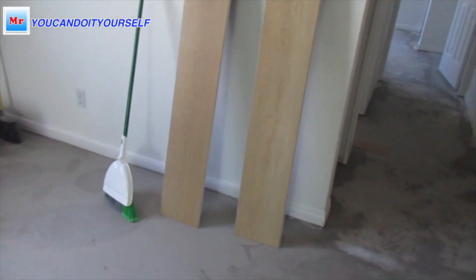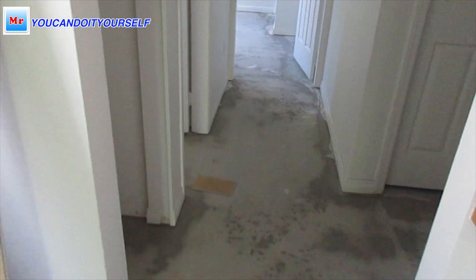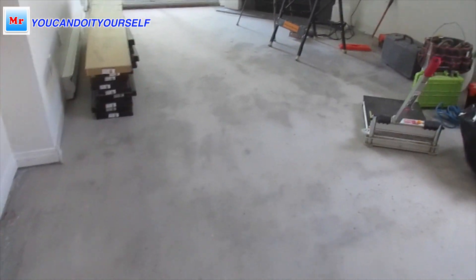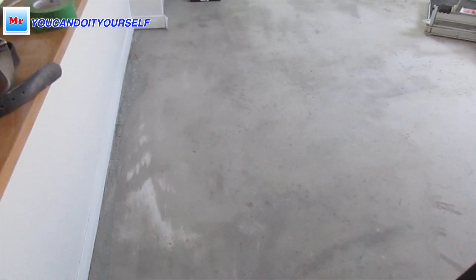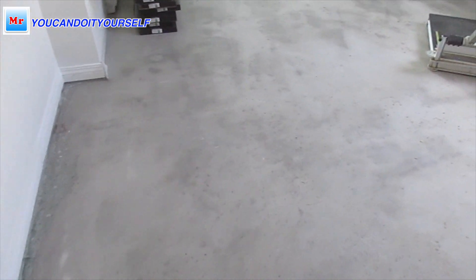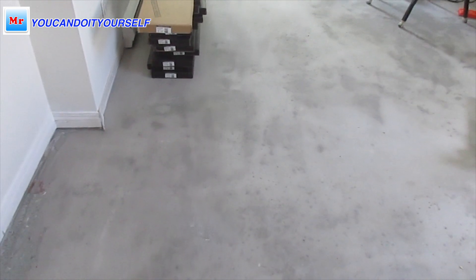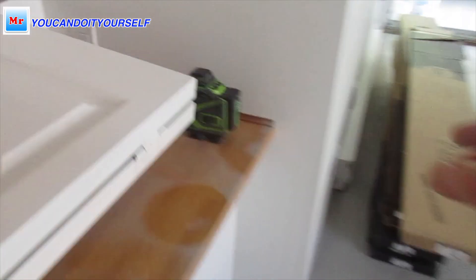Hi everyone, I will start installation in this apartment. This apartment is around 750 square feet, two bedroom, and I already prepared the floor — got the floor flat. It's not level. Level means when it's level, so I will show you what level is.